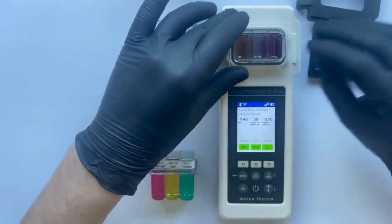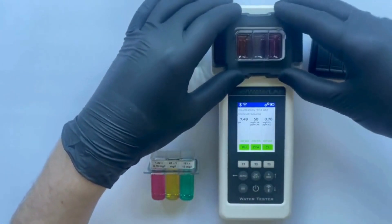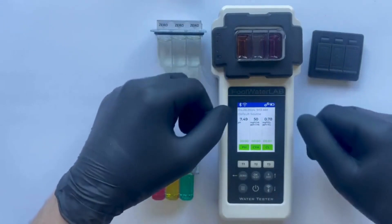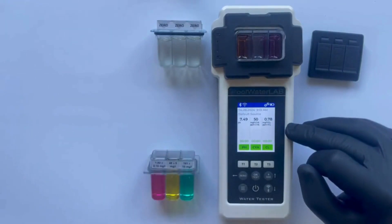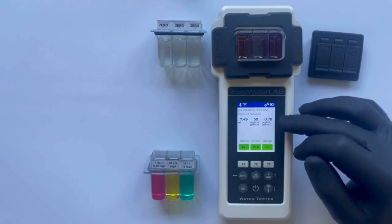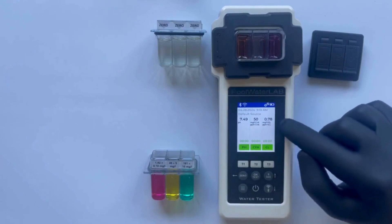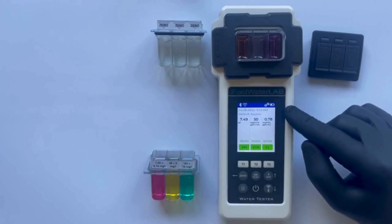We can adjust the pH readings by 0.01, but this is a very minor difference. In practical terms, making such a minute adjustment is often unnecessary, as it affects the last digit, which is typically the least significant in most practical applications. If you are going to adjust the readings, it's better to modify the first digit after the decimal point rather than the third. Typically, on standard devices you have at home, you usually see only the first decimal place, not the second or third.